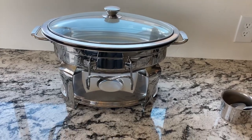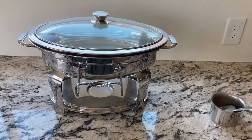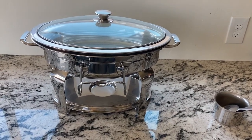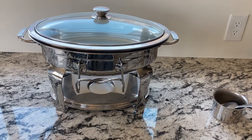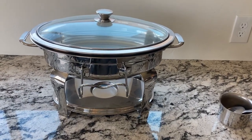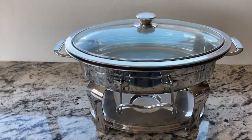This is a stainless steel chafing dish buffet set with a glass lid for viewing and a built-in lid holder. It's a round food warming tray for parties, dinners, and catering. It's four and a half quarts and has a very sleek style.